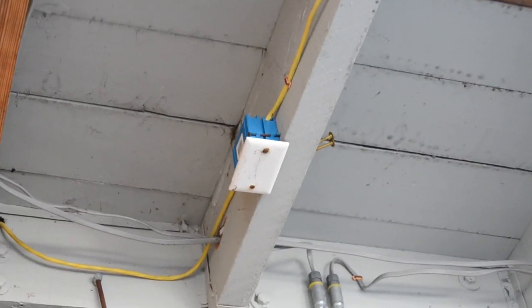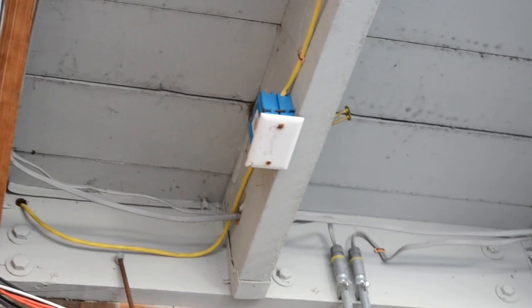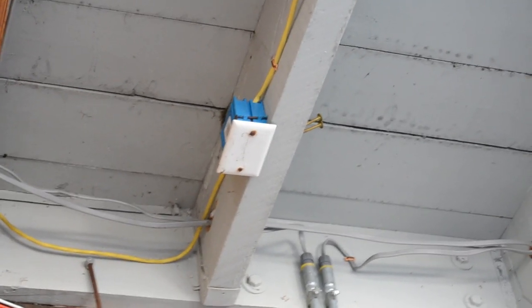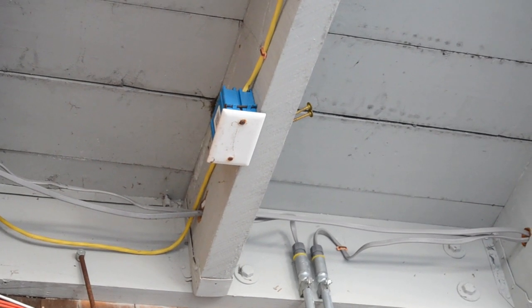I'm not sure about that blue outlet box up there — that might not be suitable for this location either. This is Russell Blank, NEC Consultant for ECNM Magazine.